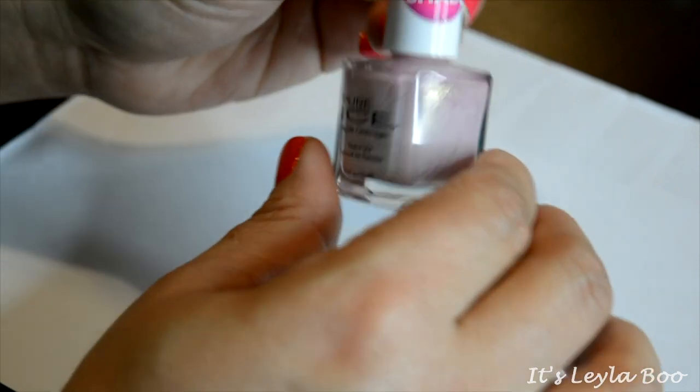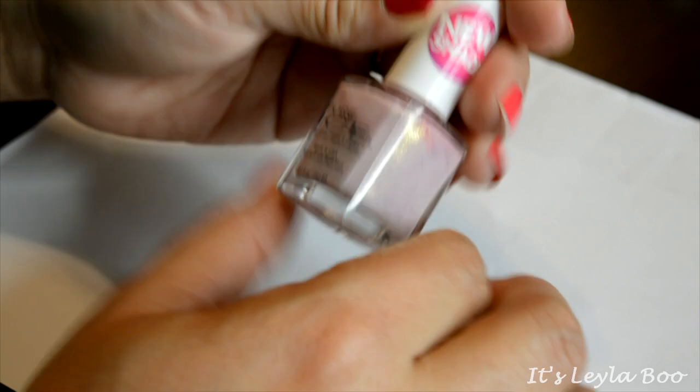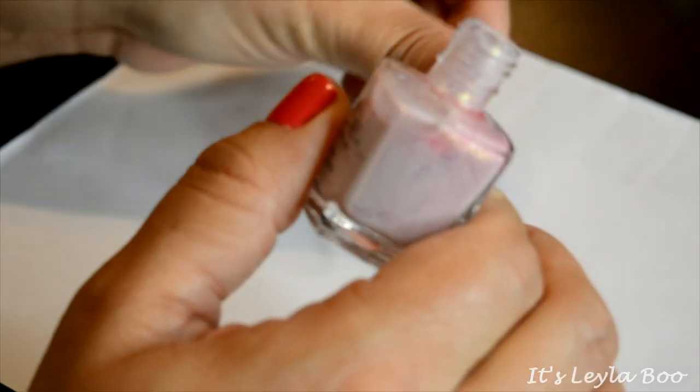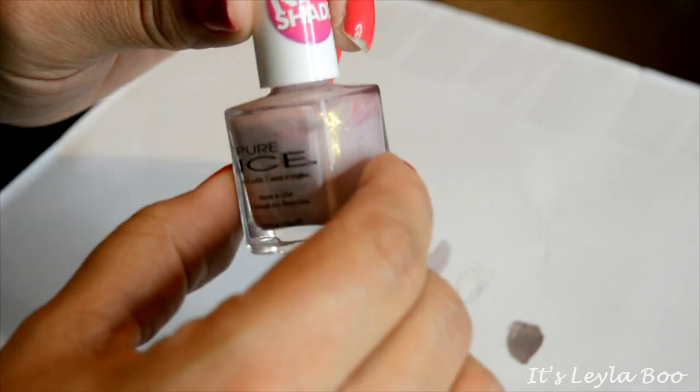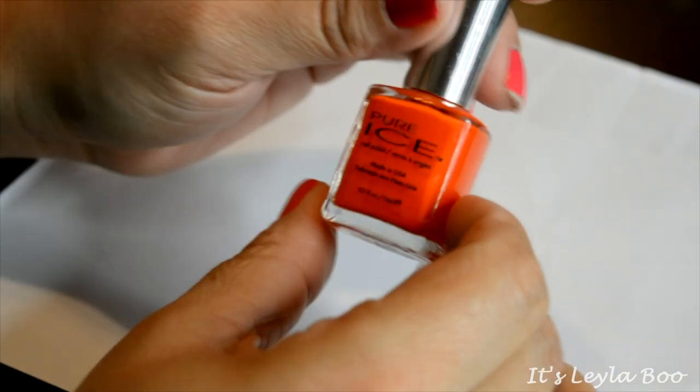Another one from Pure Ice — this one is in the shade I Got a Confection. They always have really cute play-on-word names. This one is a really pretty kind of pinky-lavender with a lot of pretty iridescent silver glitters in it. It is a really pretty shade, but I don't tend to wear shades like this very often, so I'd rather pass this along so that somebody gets some use out of it before it goes bad.